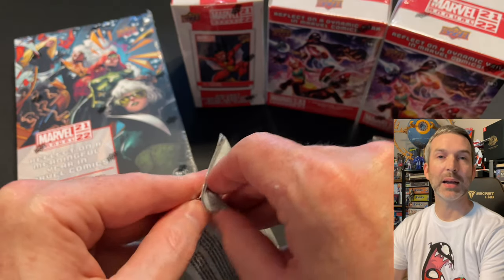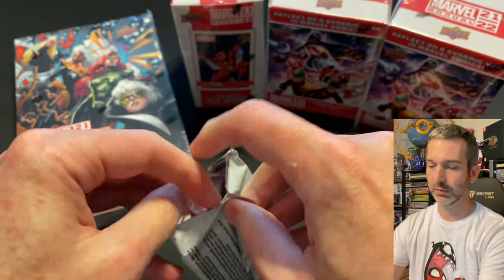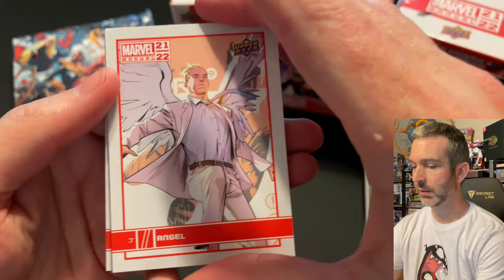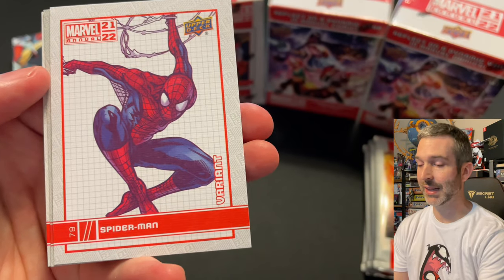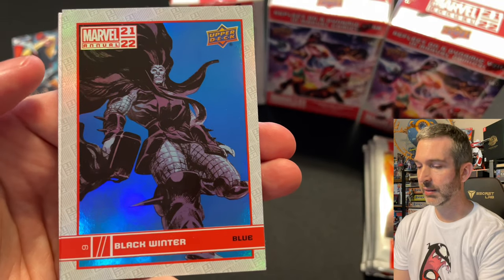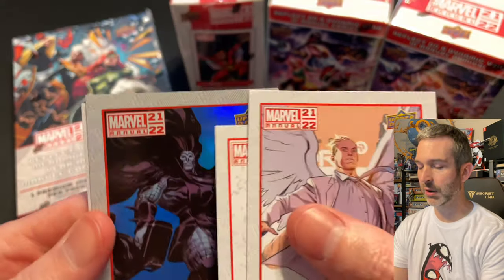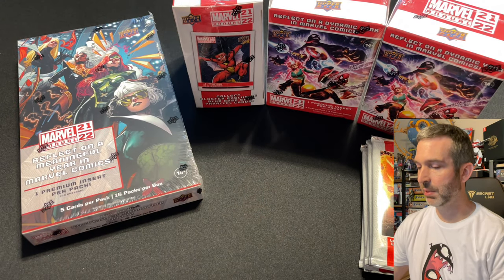Each of these retail blasters has six packs, so we're going to have 24 total for about $80, versus 16 total in the hobby box. Here's pack number one from the first retail blaster: Angel base card, Purple Man base card, a Spider-Man canvas — very happy to pull that — a Black Winter retail exclusive blue, very cool looking card, and a Kraven base card to finish off that pack.